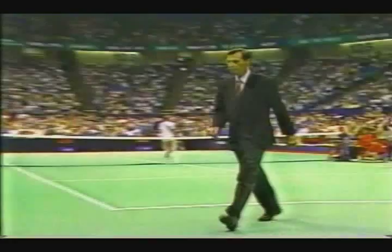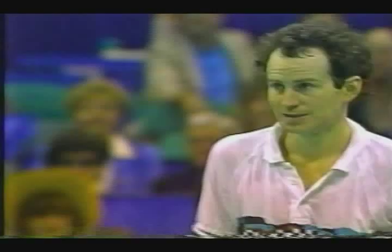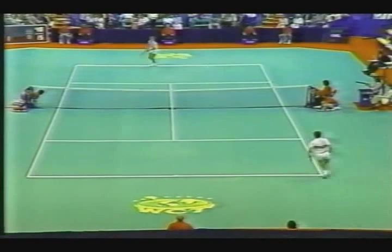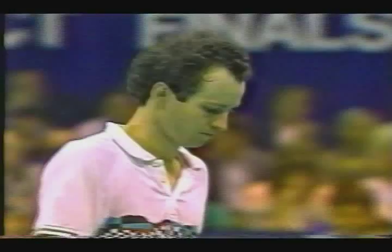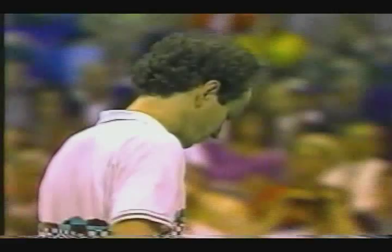Keith Johnson out there trying to keep McEnroe involved in the match. What a shot! Great get, great shot by McEnroe. This was a half volley from an unbelievably tough position on the stretch with two hands. It'd be tough to get to this one with one hand and be on balance.